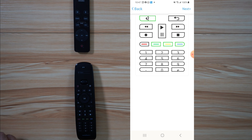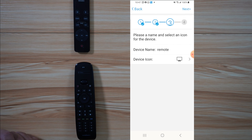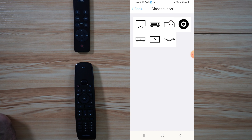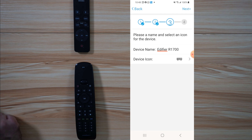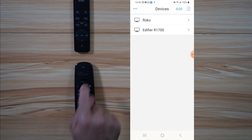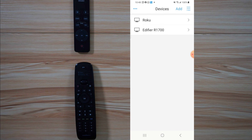Now when you finish learning the buttons, tap on next and then tap on next once again. Here you need to name the device, so I'm going to name it Edifier. For the device icon, I'm going to change it to a stereo icon. Then press on next when you finish everything, then complete, and everything will be downloaded to the remote control. Both devices are now in the remote control.